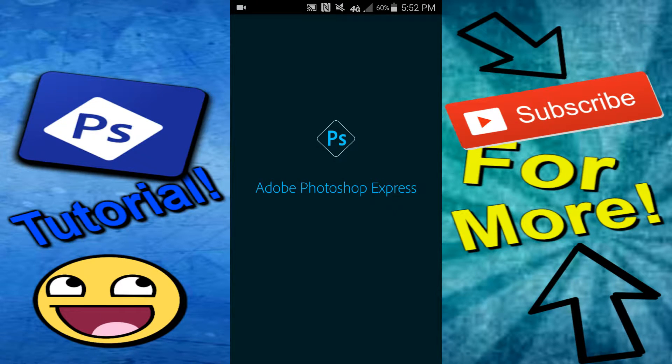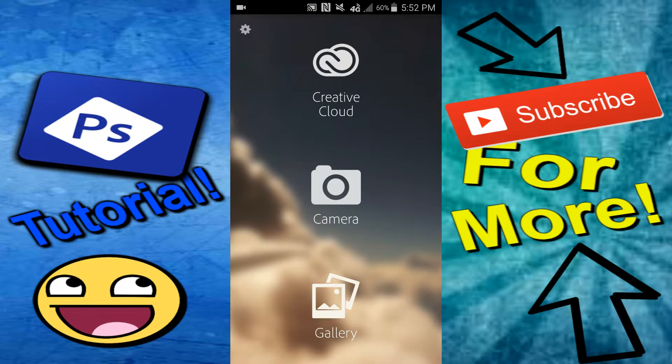It is basically the phone version of Photoshop. It is completely free on the phone, so you guys can go download it. Once you open the app you'll come to this screen. For your thumbnail you can either use camera, which will basically show your camera so you can take a picture, or you could go to gallery and choose any picture that you'd like.